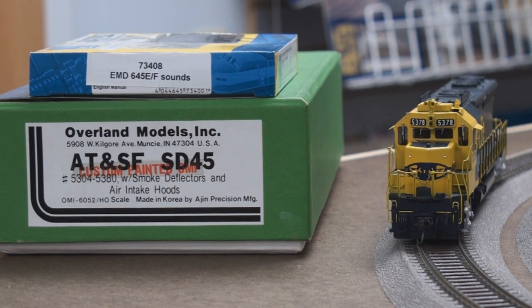I just completed this outstanding, gorgeous Overland locomotive. I really like brass. I just don't have a lot of customers, so maybe this video shows you guys how good I am on installation, sound, and conversions and all that stuff with brass. I really like it — outstanding.